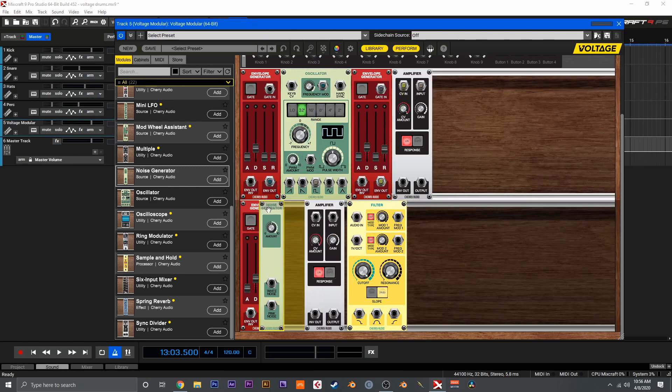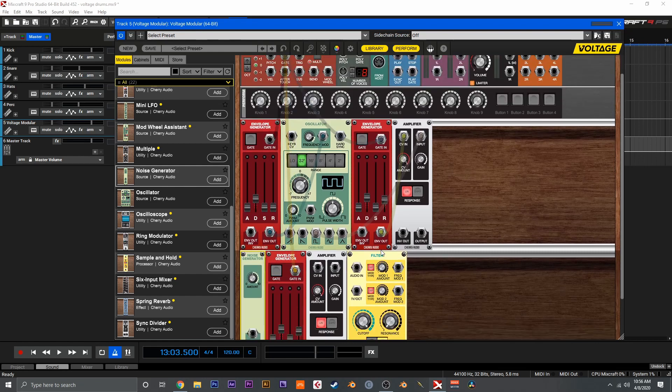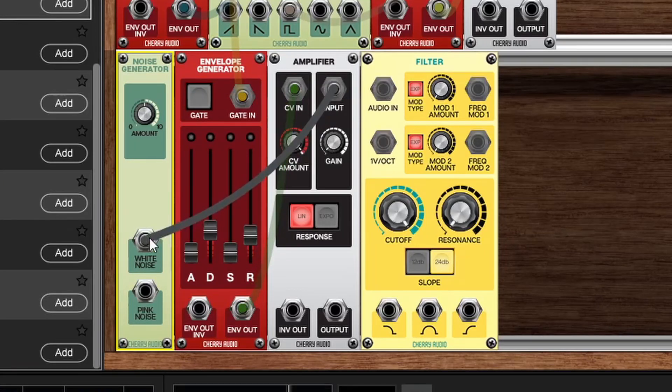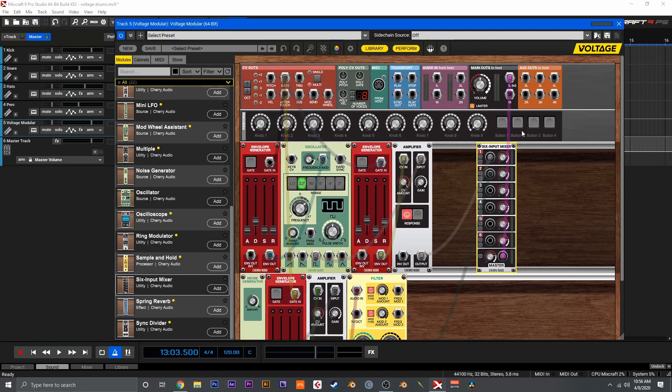Let's move the noise generator back and start wiring up this section. We'll grab the gate, send the envelope out to the CV of the amp, the input is going to be white noise, we'll take the output into the filter and use the high pass out. In order to blend these two things together we can utilize the mixer — we'll grab the six input mixer here. We'll take the tone into input one and the output of the high pass into input two, then take the master output to the main output. Using the mixer module gives us a lot more detailed control over the final sound.